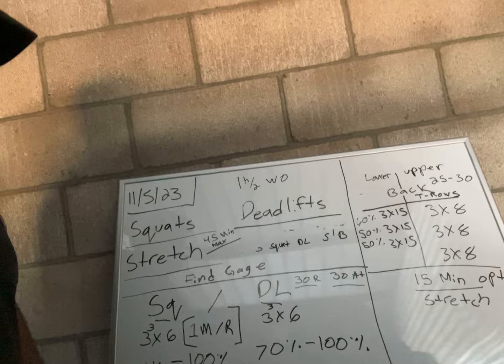We're going to start off with a one to two hour workout. It's going to consist of four exercises plus stretching.